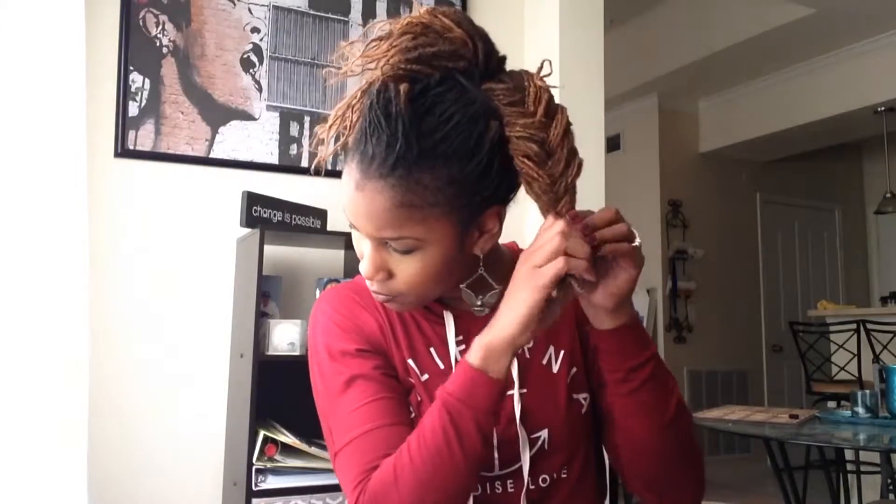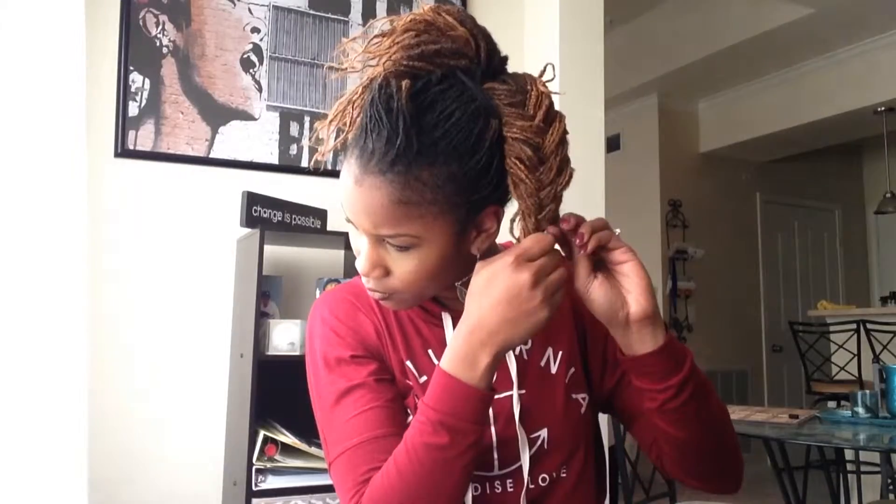Continue your fishtail braid all the way down to the ends of the hair and secure with a rubber band or ponytail holder. I used a ponytail holder in this demonstration. Usually I would have used a rubber band, but you can choose to remove the ponytail holder if you do use it to secure it — and you'll see why in just a moment.